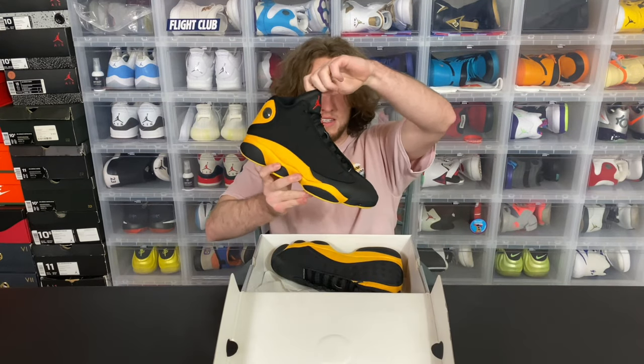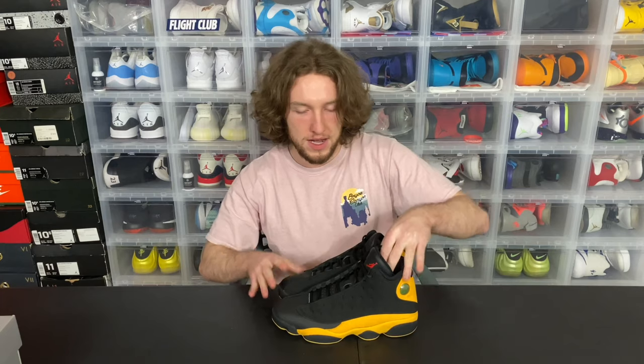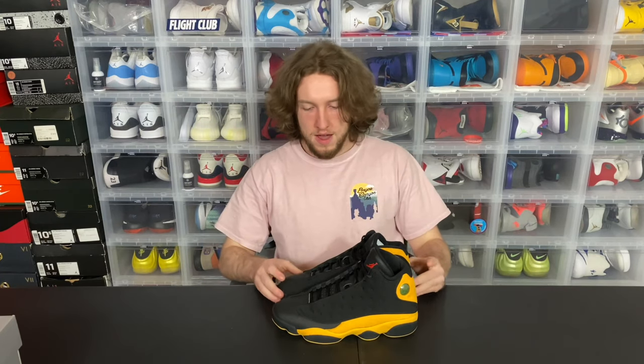These are the shoes, obviously just black and yellow. I got these at the outlet mall near my house. The story behind these — these are the Class of 2002s. They are a Carmelo Anthony PE, supposed to be made for his high school Oak Hill Academy. I think he actually had this PE already made a few years ago, but then Jordan just decided to release it to the public.